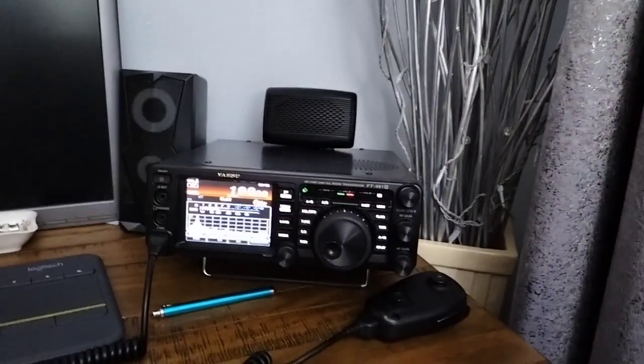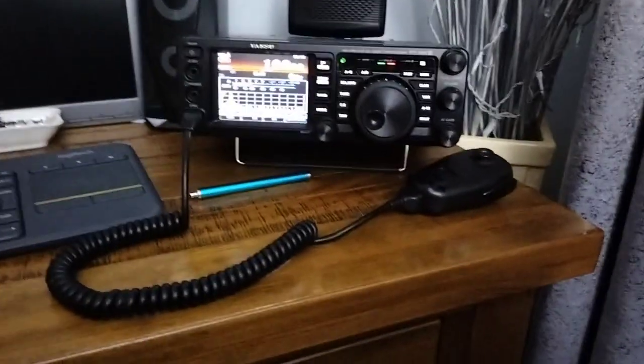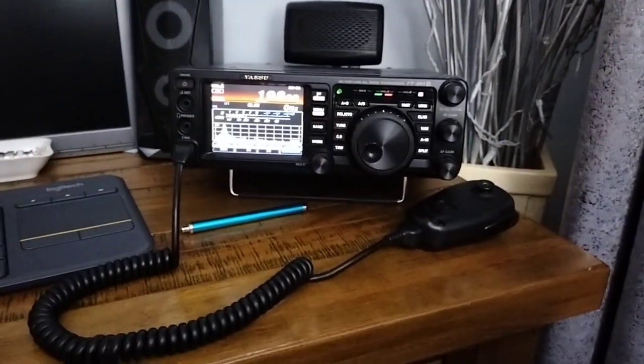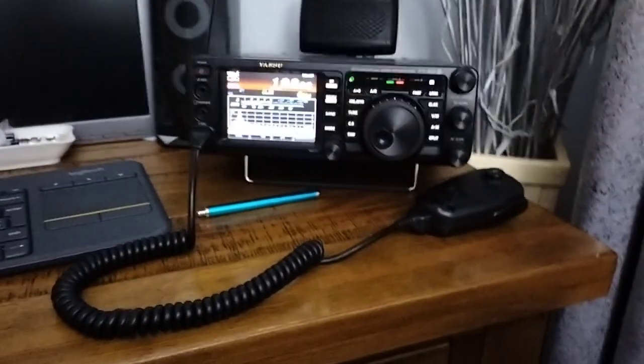Hi, good evening chaps. A different video from me yet again. This evening we've got an FT-991A in the house, which is now the indoor rig, and the FT-991A has some nice features.